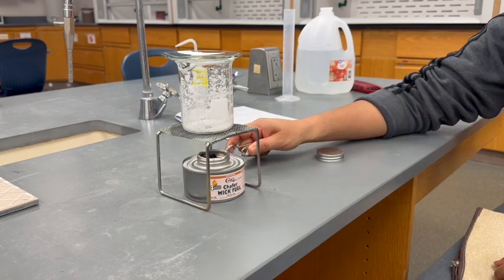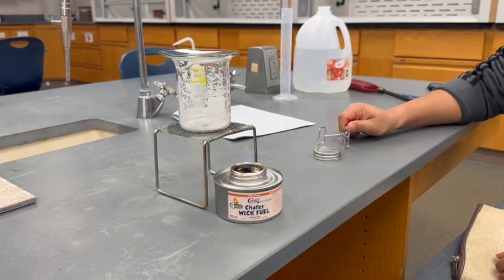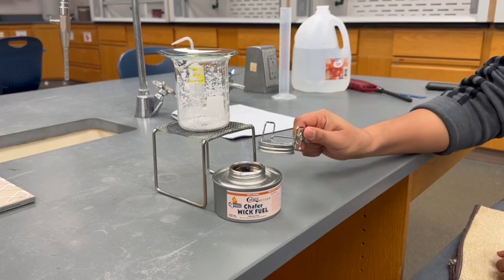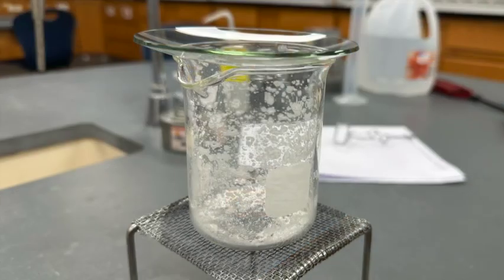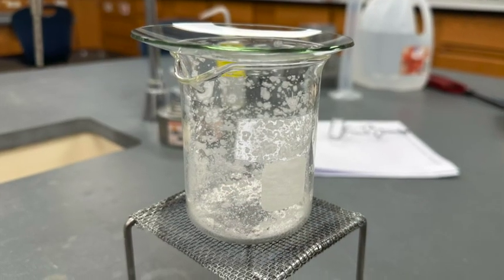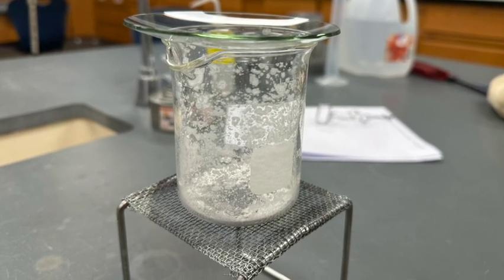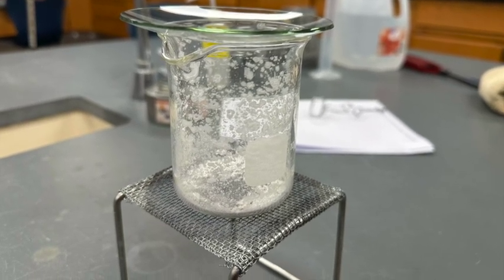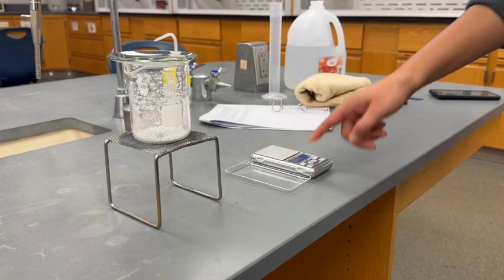When the salt is completely dry, use the test tube clamp to slide the burner out from under the wire mesh stand. Then use the test tube clamp and the burner lid to extinguish the flame. Leave the 250 mL beaker with the watch glass on the wire mesh stand and allow it to cool. Once cooled to room temperature, weigh the two together and record their mass.